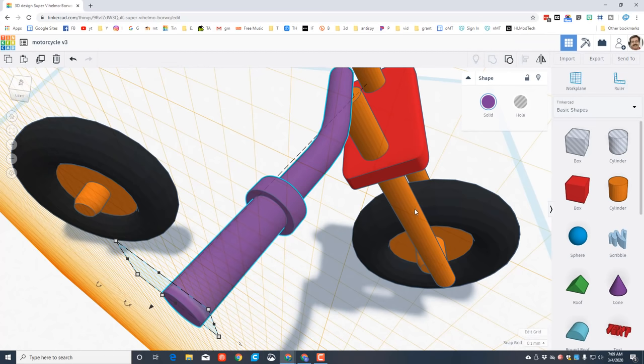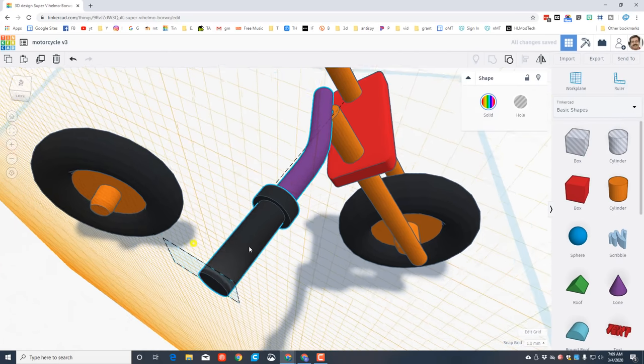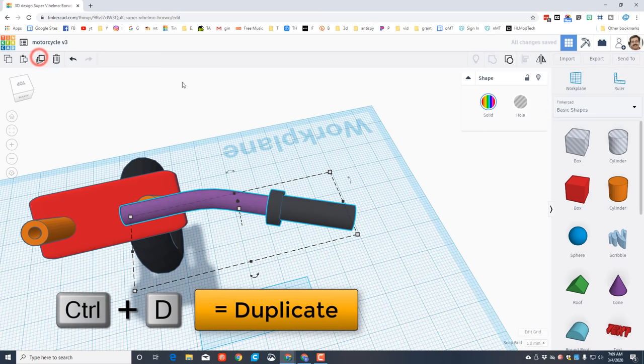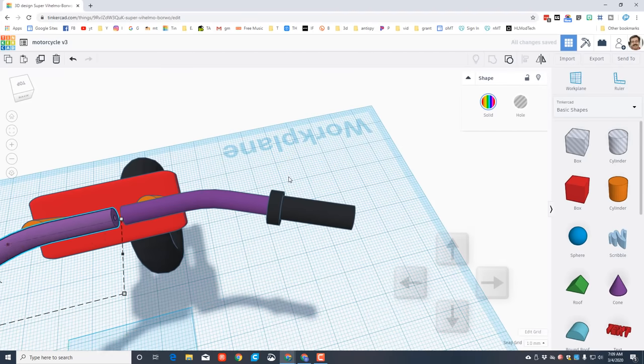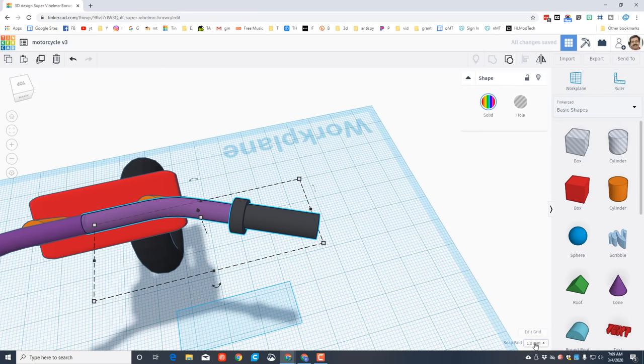Do Ctrl+Down Arrow to nudge it into a perfect place. Grab those three pieces - make sure it says three pieces - and group them. Turn on multicolor so it looks more cool, then switch your grid back to size 1. To put this on both sides, put the work plane back to the ground, do Ctrl+D for duplicate, hit flip, and nudge it across to the other side. Hold shift, click both, and group them so the handlebar is now one complete piece.